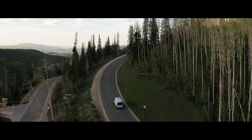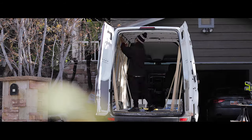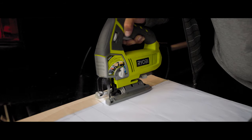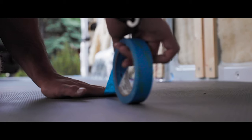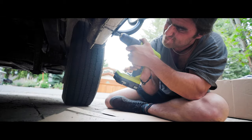The van build is moving right along with the majority of the framework and foundational things completed. Installation came in the form of insulation, windows were installed, and my highly anticipated headliner shelf was cut and fitted. I revealed the layout of my van and talked about my general design and color palette that can be expected in my tiny home.